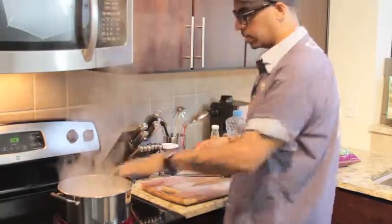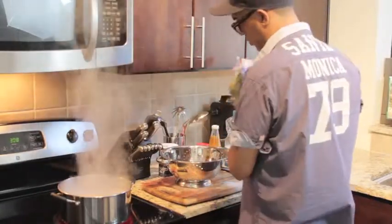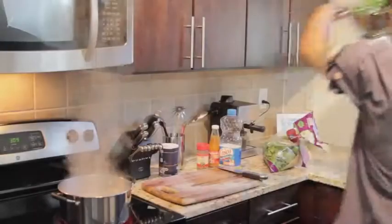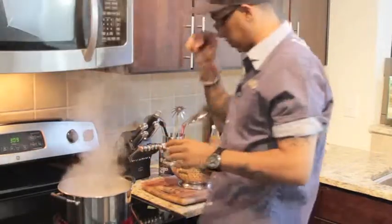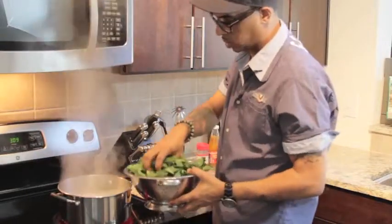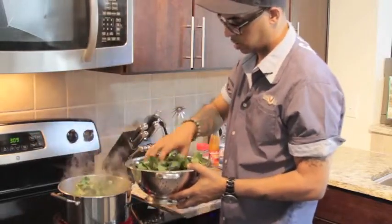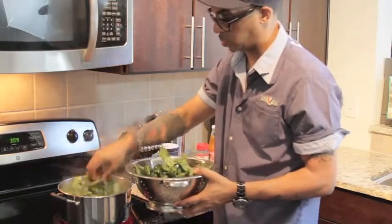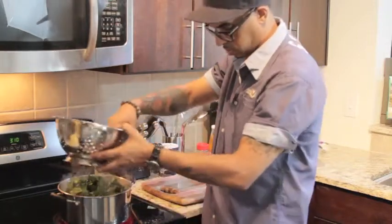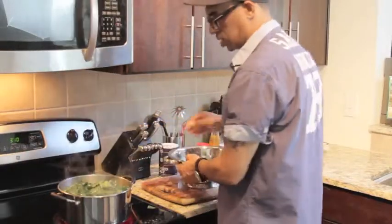They're pre-cut and washed, but you still want to wash your stuff. Stick that in there. Now you got the water to a boil — you want to add your collard greens slowly. Pick them up, drop them in, pick them up, drop them in. You don't want to splash hot water on you because you're gonna be mad. You see how it almost looks full — that's gonna shrink down because of the heat.